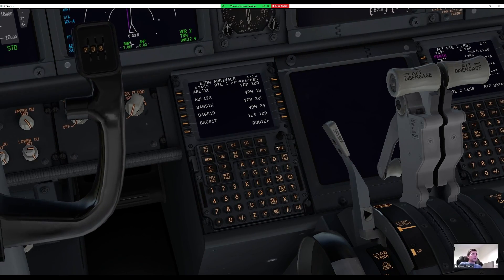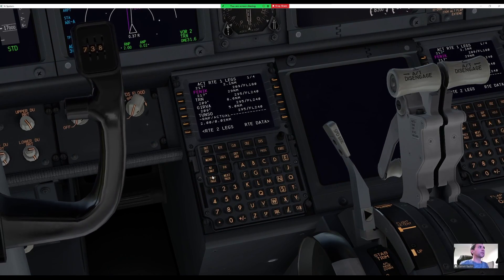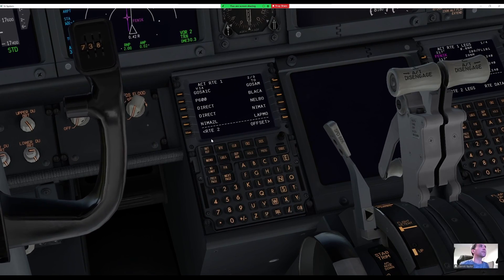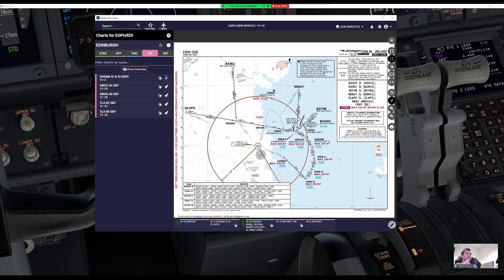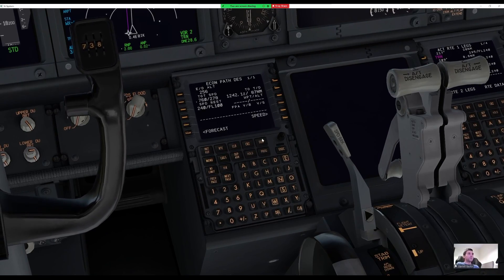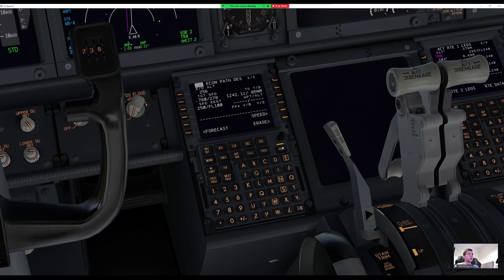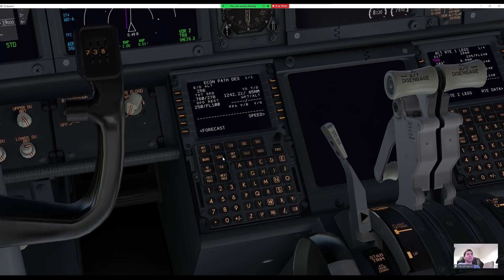Checking the legs page — LATMO is the final fix and the arrival is confirmed in there. Going to the descent page to set the speed restriction: 250 knots below FL100. Just entering '100' without the 'FL' prefix saves a couple of keypresses. Then going to the forecast page to enter the Dublin QNH, which is 977.